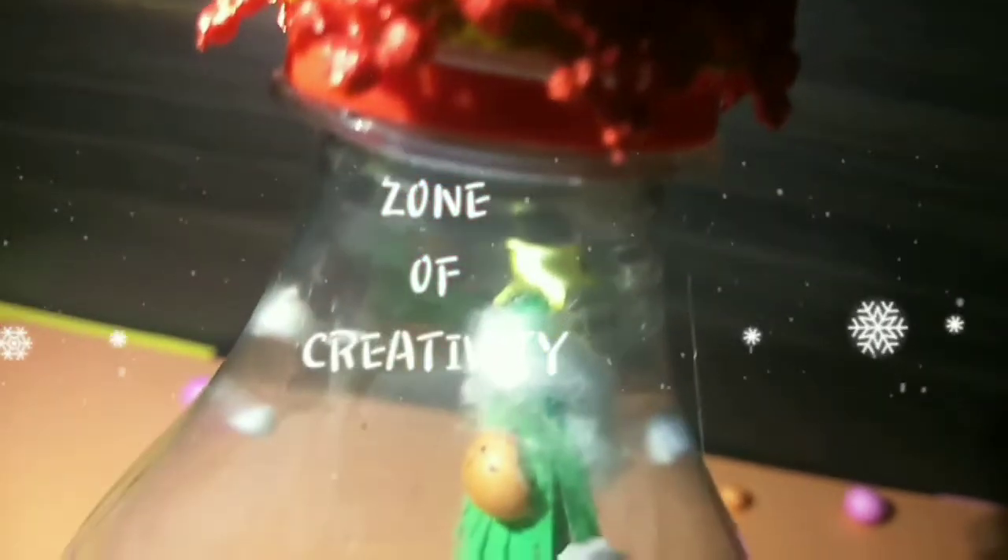Hi everyone, welcome to my channel. I'm back with another video. In this video, I'm going to show how you can make a beautiful snow globe out of a waste plastic bottle. If you're new to my channel, please consider subscribing because I make videos related to DIYs and crafts. Without further ado, let's get started.